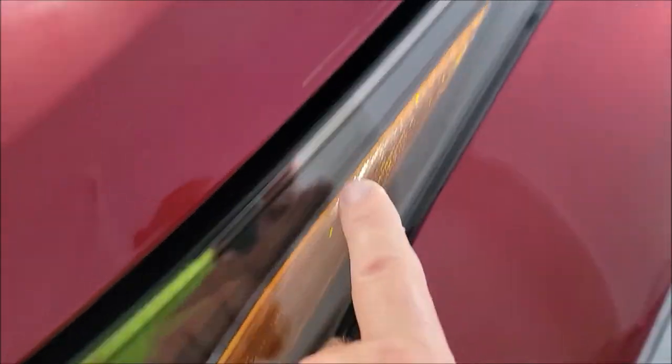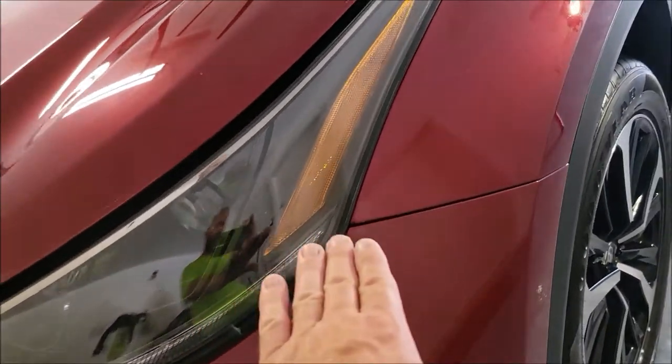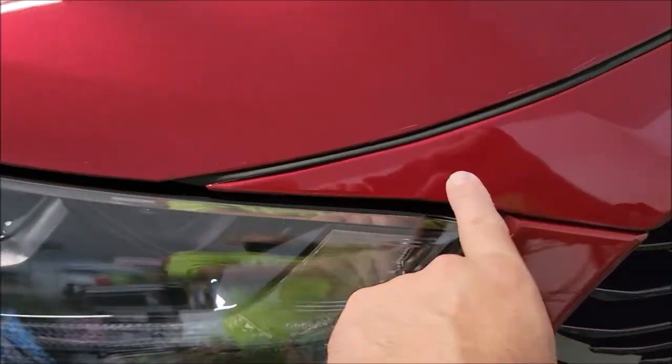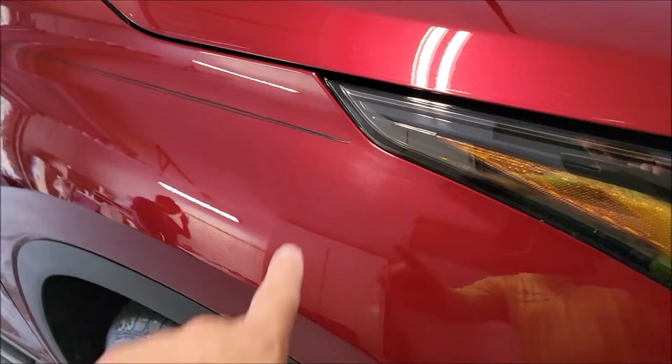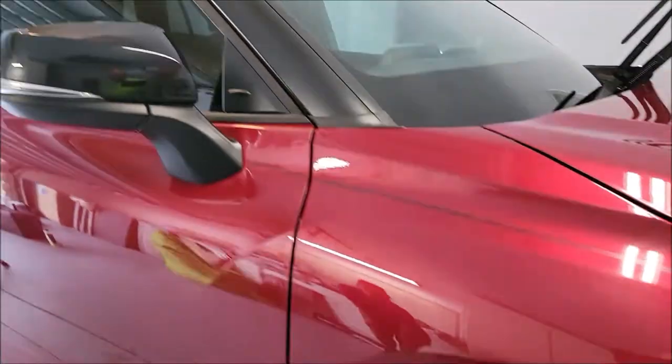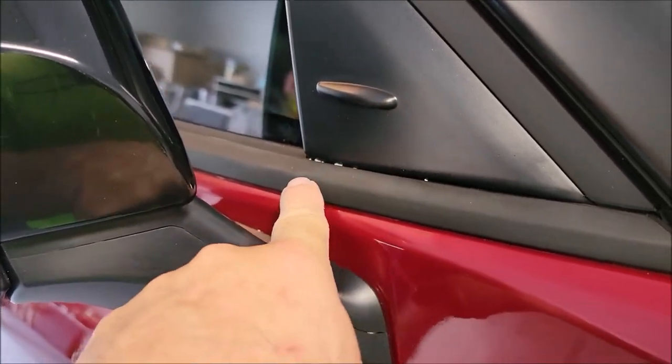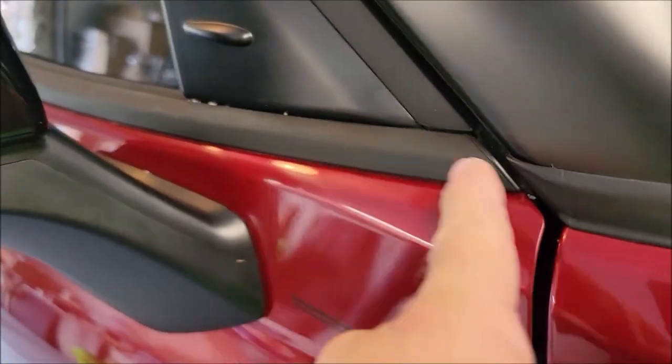It was really bad in the headlights and all the edges. Transitions and edges are places where lots of people miss, so all up in here there was overspray in the edges, around here in the edges. I've got some toothpicks to get that out - that's clay bar from us working in here. But you see how fantastic it looks - no more overspray, looks great on this side.